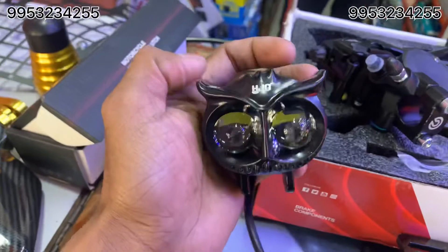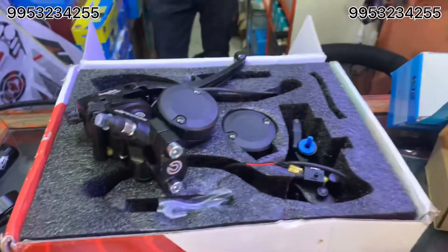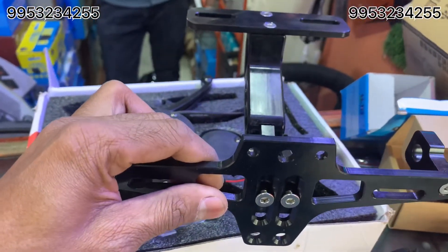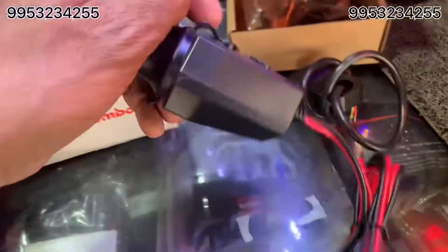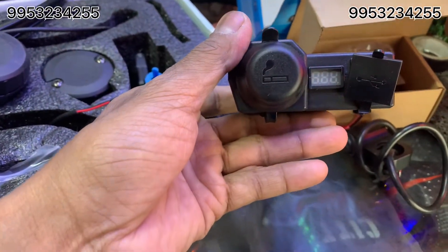This is a yellow and white. This is a metal kit. This is a gold kit. I'm going to show you how it fits. This is a charging kit. This is a battery kit.